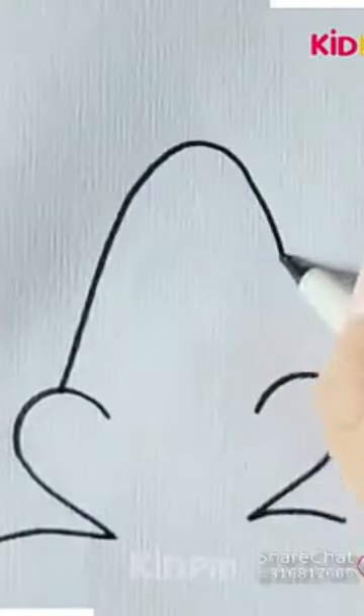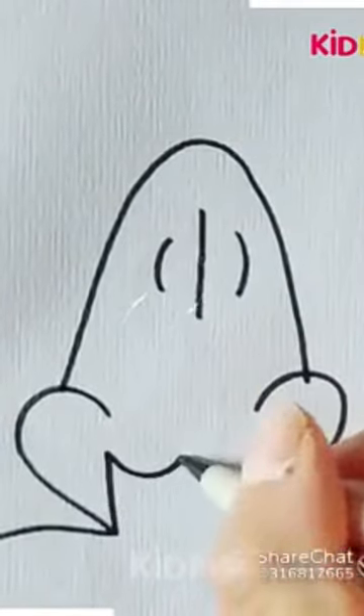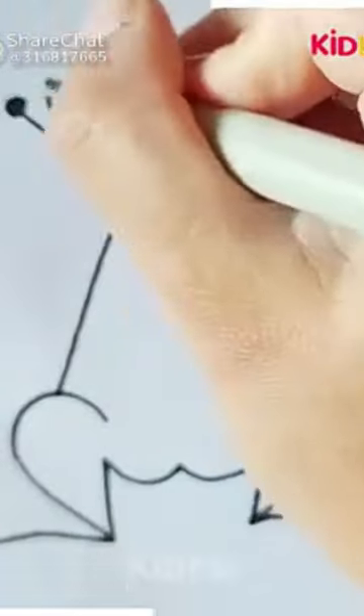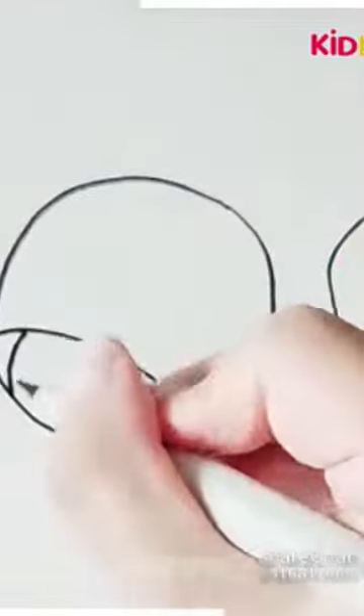In this video we will learn how to draw a frog with the help of the number two shape. Finally, it is completed. Thank you for watching. In this video we will learn how to draw a baby whale.